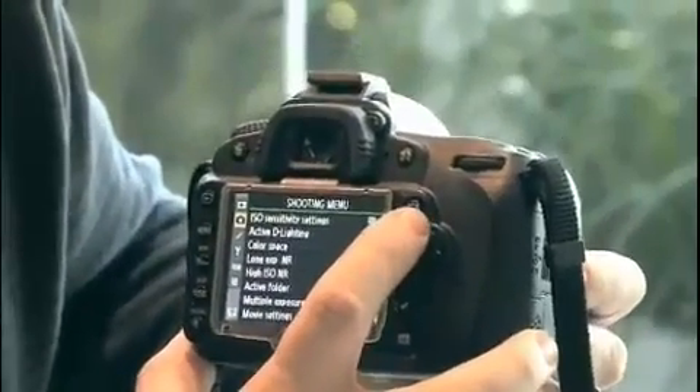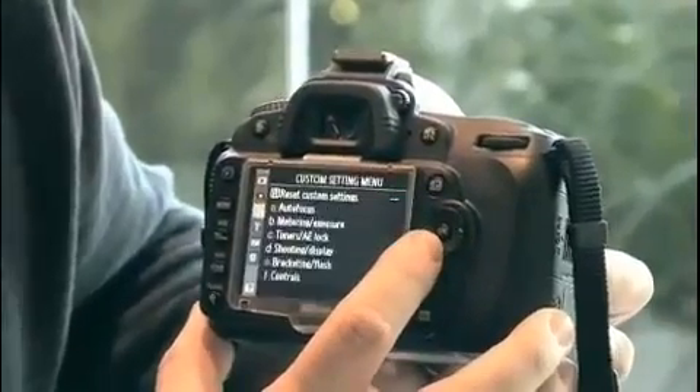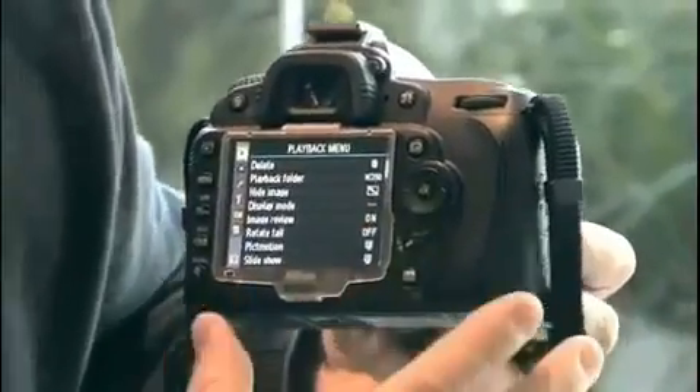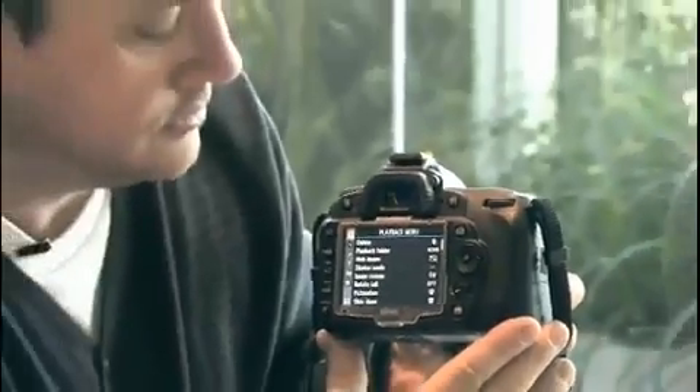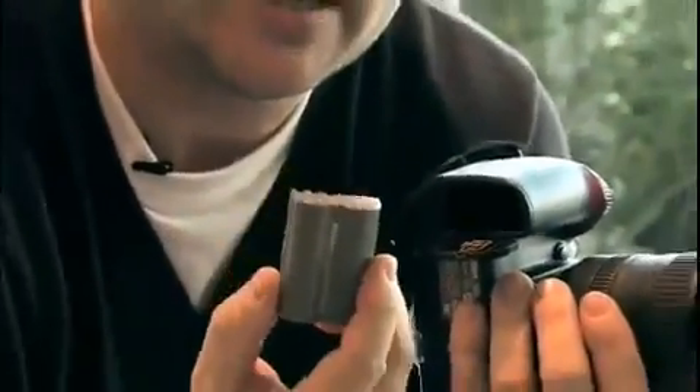To go to the playback menu, you can just navigate up like this and then you have your various options there. It's a very intuitive system, familiar to anyone that's used any of the other Nikon DSLRs. There is an optional battery grip that takes two lithium-ion batteries. With a single battery you can get over 2,000 shots per charge. With the grip, it takes two batteries and gives you 4,000 shots per charge, and it also lets you shoot at 4.5 frames per second.